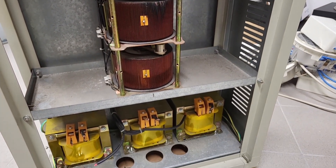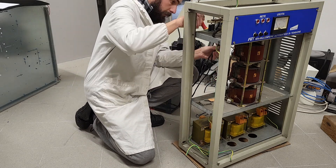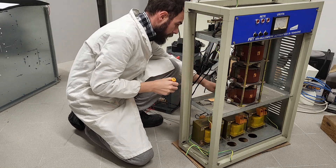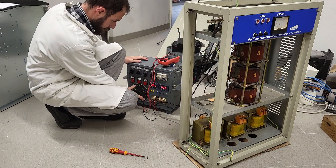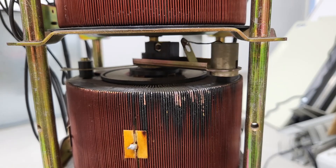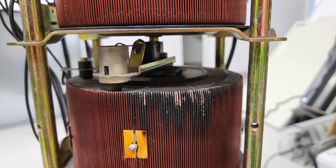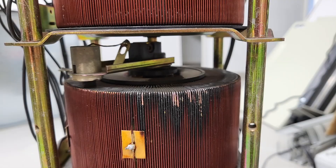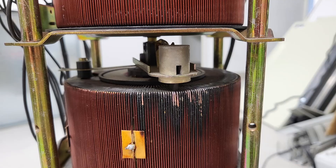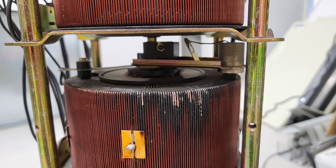So what can I build with this thing? Thanks a lot for watching — I encourage you to leave a comment below with ideas and possible developments for this project. Since I have two variacs of about 1 kVA each, I'd love to hear your thoughts. Feel free to check out my communities on Patreon or Telegram, and visit 80 Lab on Facebook and Instagram for constant updates. That's it for now — a big shout out and I will see you in the next video. Ciao!